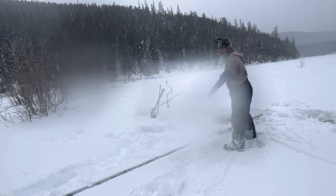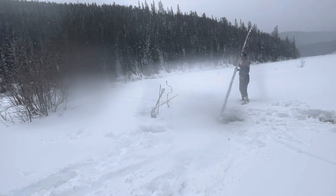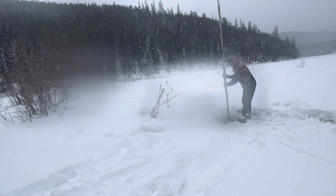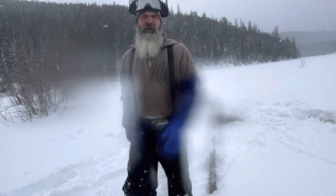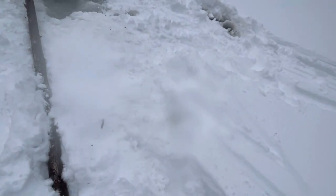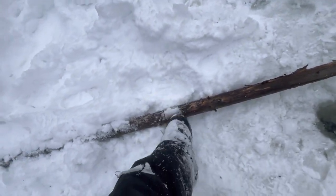I got a dead lodge pole — pretty long. Let's see how deep this is. Holy cow, yeah, that's deep. Okay, let's not go through the ice right here. One, two, three, four, five, six, seven, eight — about ten feet deep right here. And I got a smudge. So we got about two feet of ice in here. Let's go ahead and put her together.